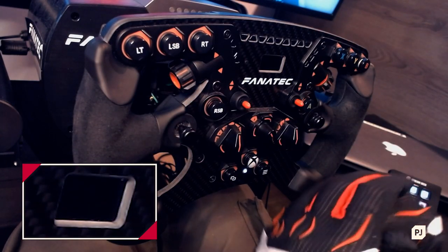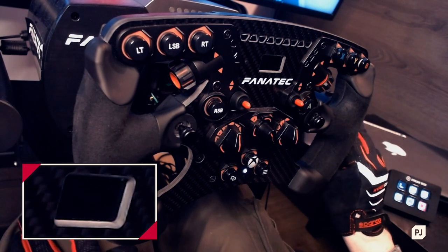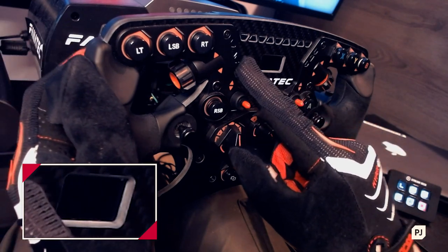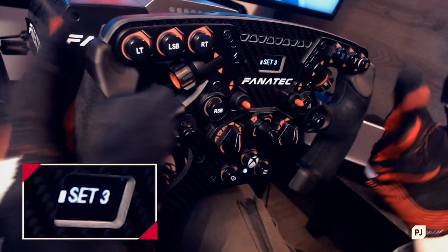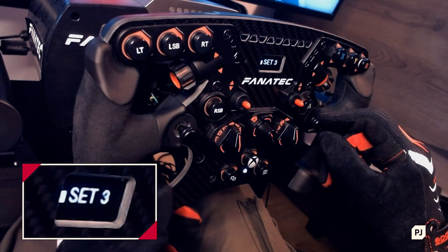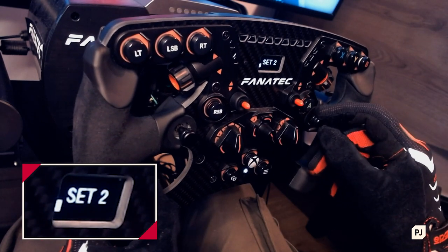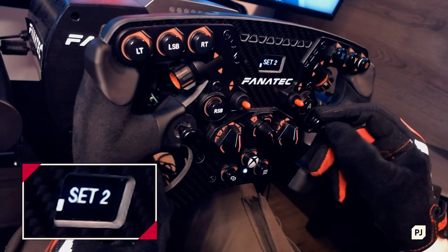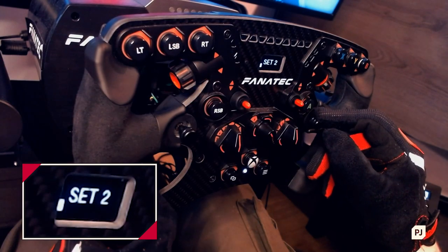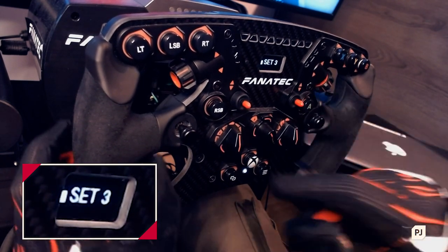We don't have many things to change here. A lot of these can be left at default because the game does a good job of providing plenty of options for calibration and force feedback. I've got five profiles here on screen — set three is what I'm using for F1 2020 on Xbox, set two is my F1 2020 on PC, and set one is my Dirt Rally 2.0 setup.